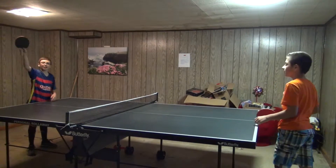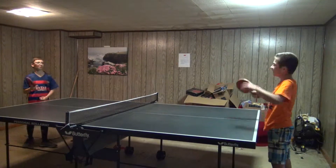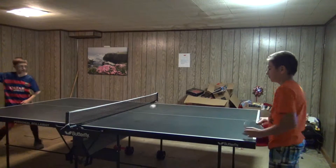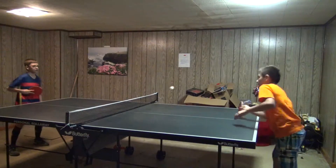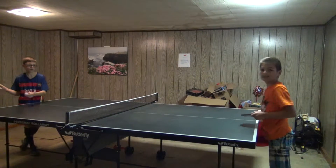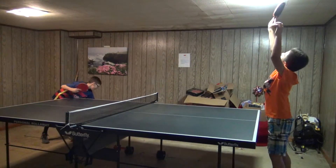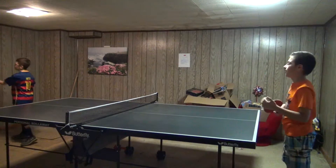Hello! Hi! 1-0 for me! Come on, bruh! 2-0. Oh! That curve! 3-0. 4-0, oh! Come on! 5-0. Yay! 5-1. 6-0, bruh!